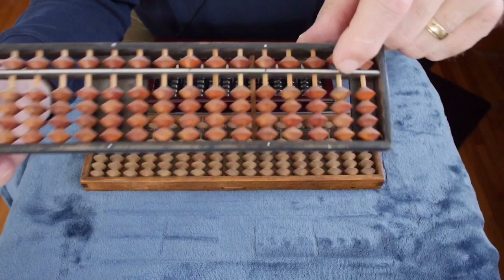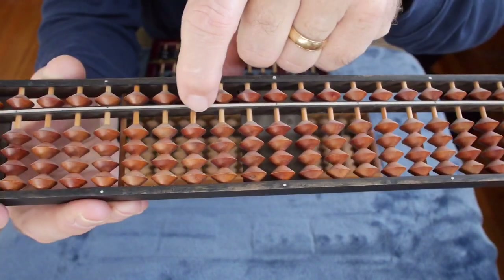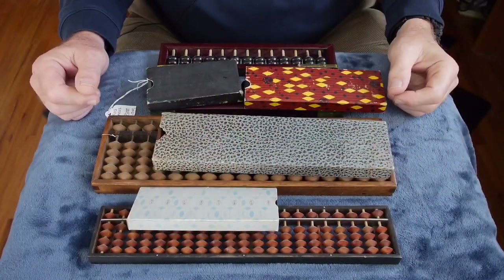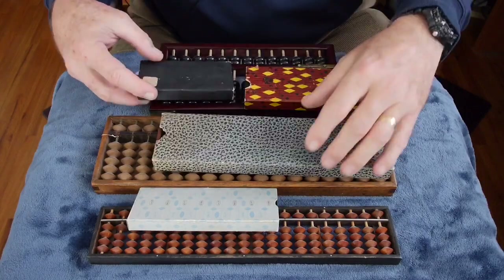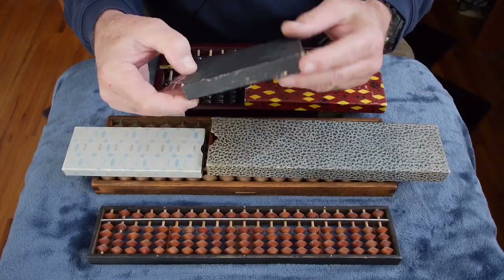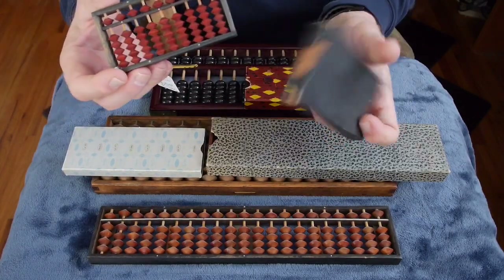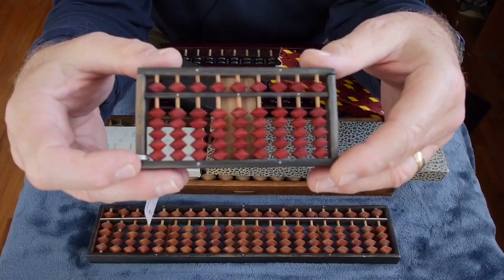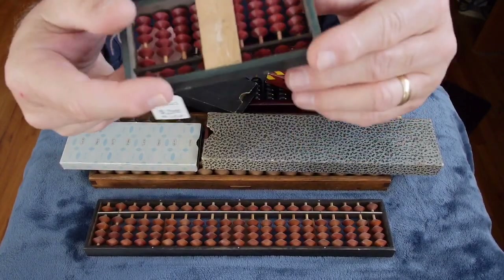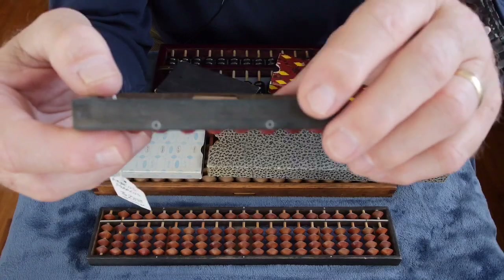You'll notice along the dividing bar there are little pips or dots every three columns, and those are used to represent the decimal point for locating numbers. Abacuses in Japan are still used in classroom instruction. I have a sample of four different kinds used by children — you can tell by the size of the beads whether they're for children or adults. This one comes in its own cardboard box, has a 1-5 configuration, and has a nice red-colored wooden bead.